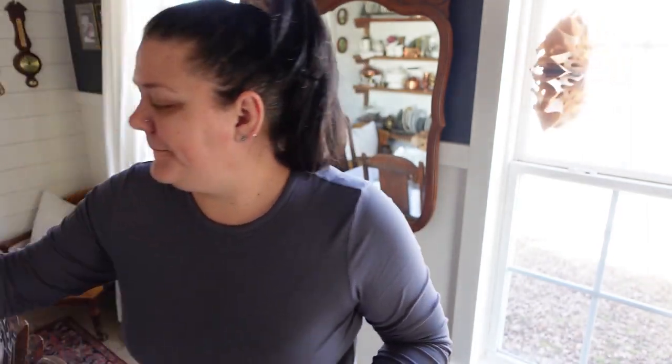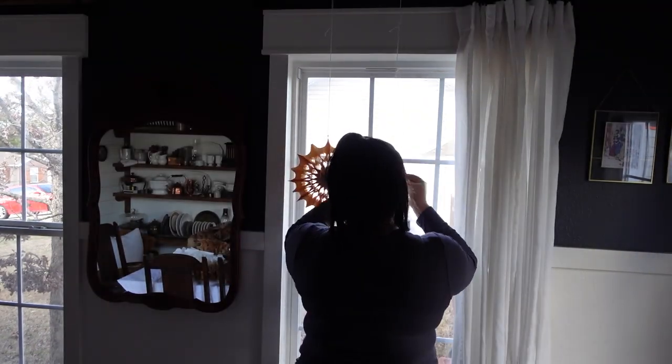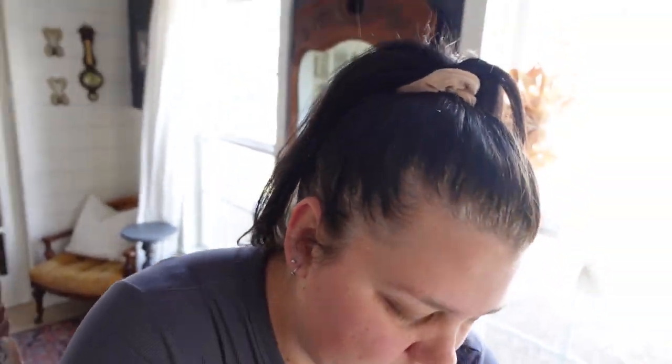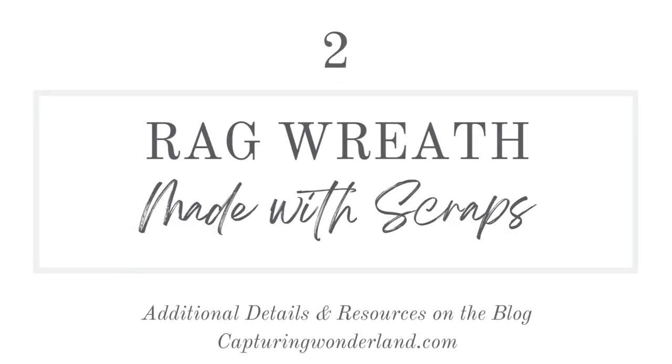I'm going to do a big white one. I think that is so cute — they just make really cute decorations. Let's do the same thing for the other window.